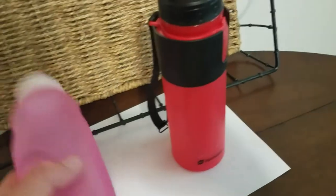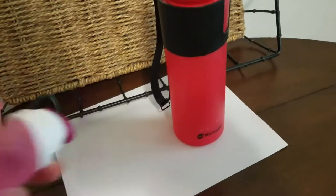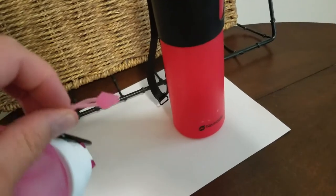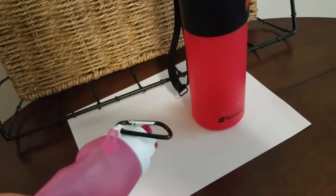It maintains and returns to its shape much quicker, whereas the Baha'i bottle is very flimsy, very thin material. Also, you notice the strap used to contain the Baha'i bottle when it's collapsed — much smaller, much flimsier.